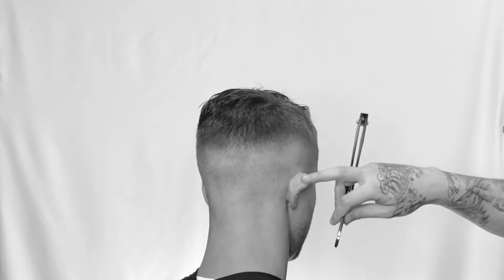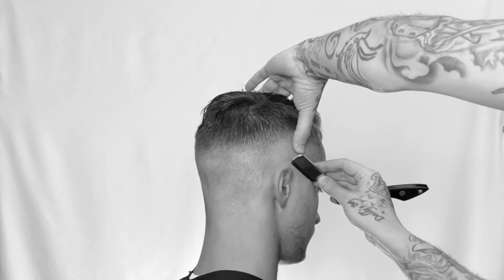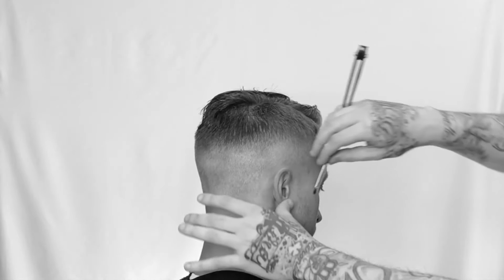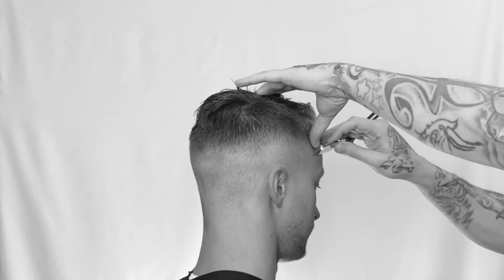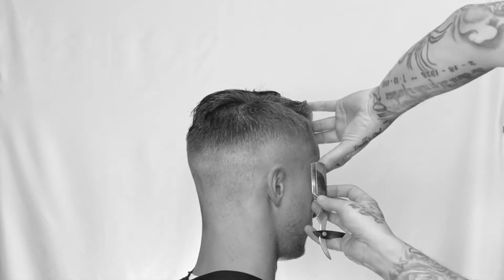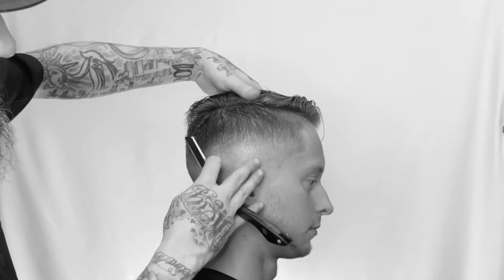Take a look — folding down that ear. Using that top corner of the blade, I'm just detailing where we left off with the trimmers. This is not a bald fade, so I'm just lining it up. Stretching the back of that area, using the corner to detail that front hairline, working my way down into the beard line. Always having good tension. Take a look.